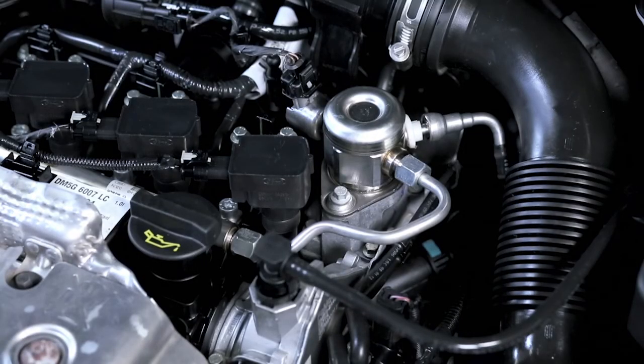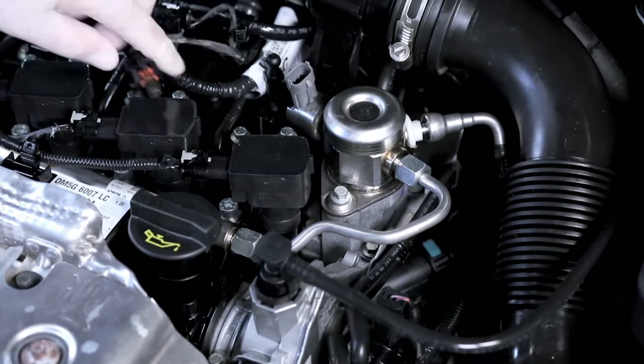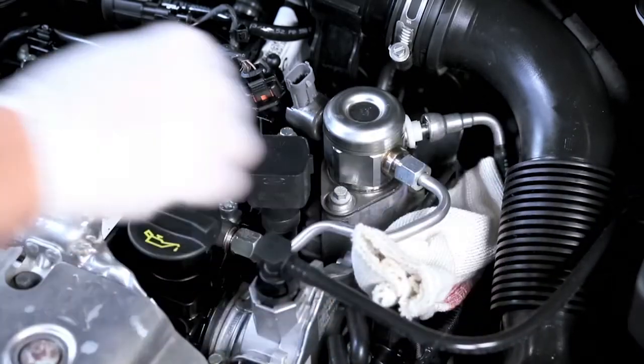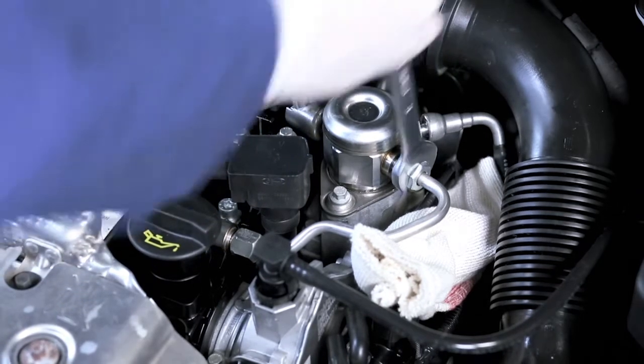Dismantle all attachment parts according to the manufacturer's instructions to access the high-pressure pump. Disconnect the electric connector of the high-pressure pump. Remove the low-pressure and high-pressure fuel lines.